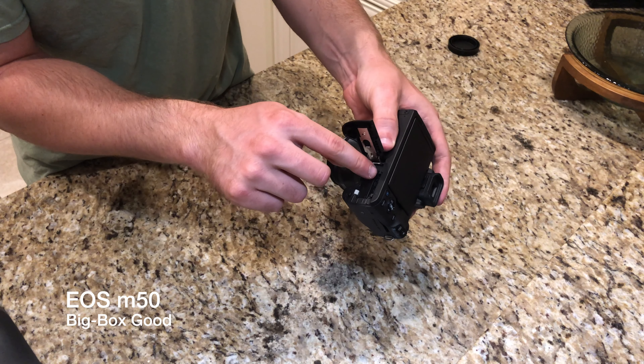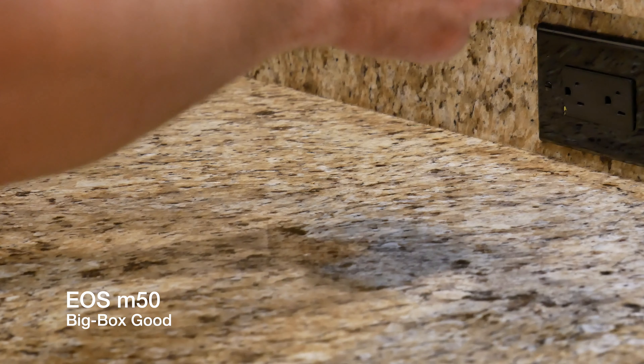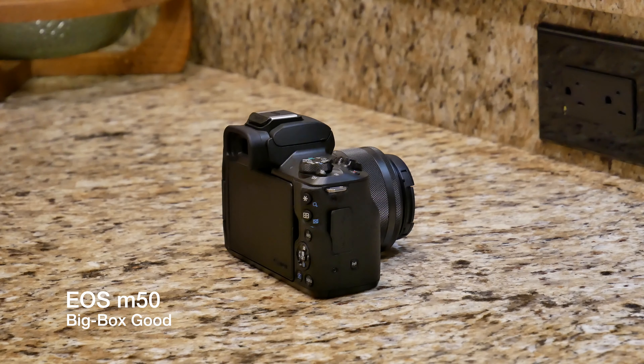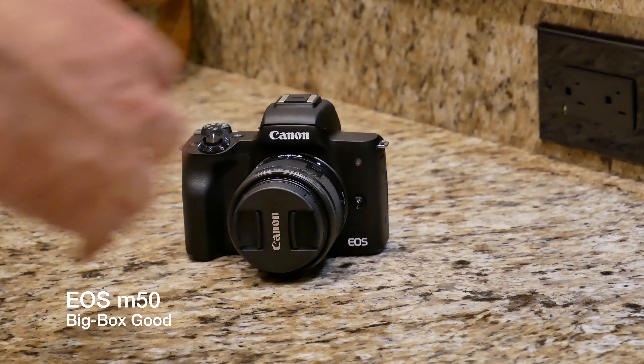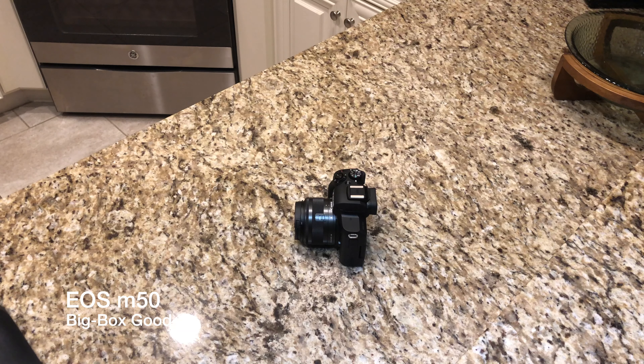Last but not least, at the bottom of the camera where the battery is located is where the micro SD card will go. I picked up a 128 gigabyte micro SD card, which should be plenty for me. This is the Canon EOS M50 — you can pick it up at Best Buy, which makes it a big box good. My name is John, thank you so much for watching. I hope you enjoyed this video. Please make sure to like and subscribe, and I will see you in the next video.